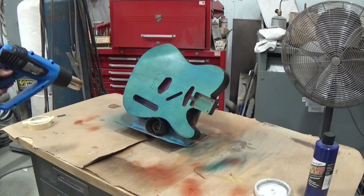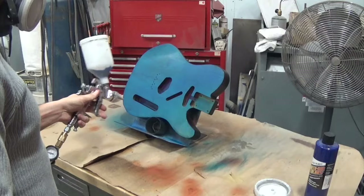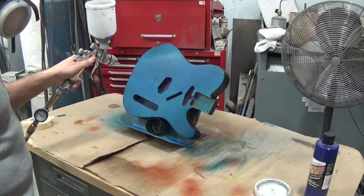I'm gonna do probably three coats on this to get the desired effect. Right now it's looking a little light, a little bit teal because of that brown tint underneath from the wood.